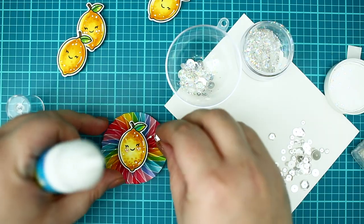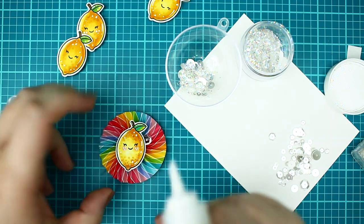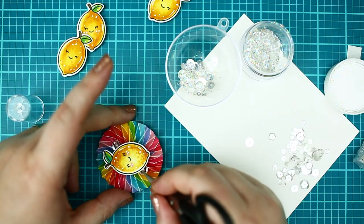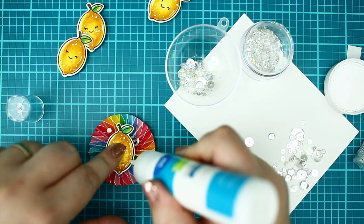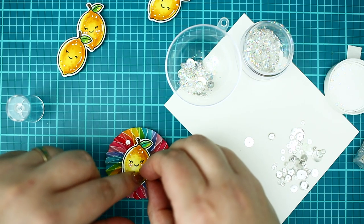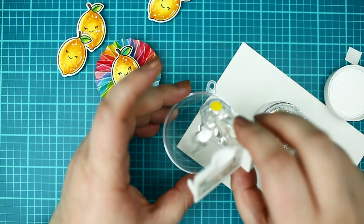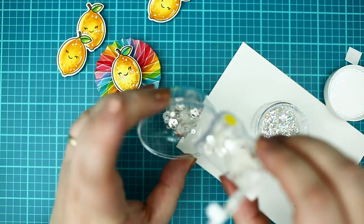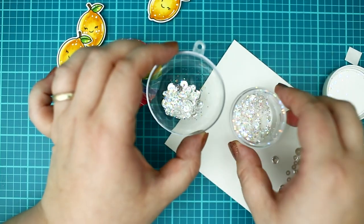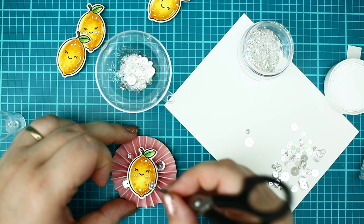I am also adding a few sequins to make the scallop sparkly. Adding some bling to the center of the ball as well from the same sequins — because why not? And then I put the ornament together.